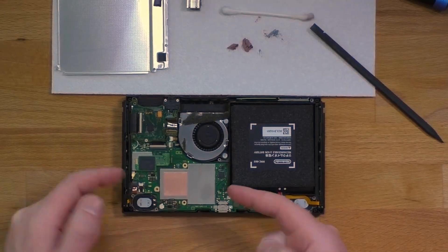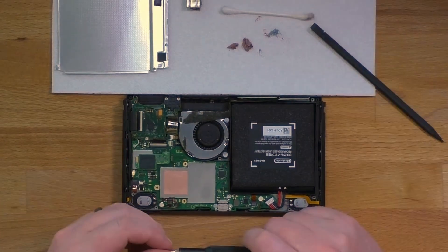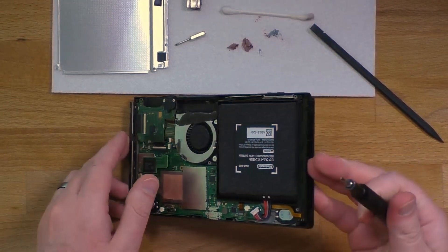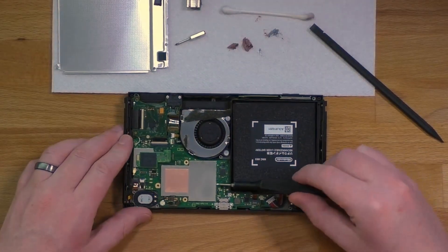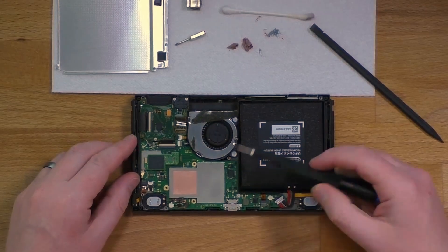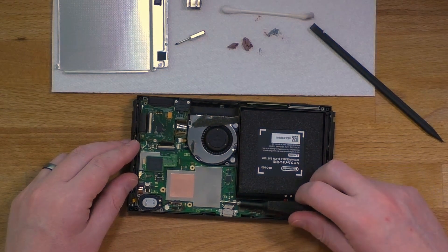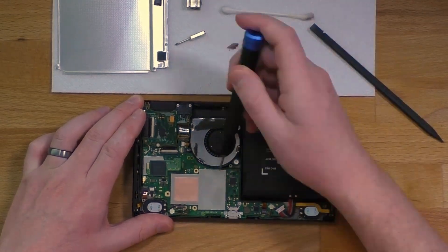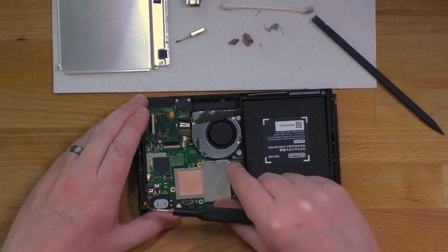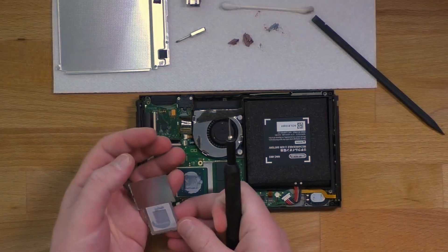Now we're on to the third spot where there's thermal paste, and it's a little bit trickier because it's underneath this metal plate that has the copper plate on it as well. You have to get a flathead screwdriver underneath — there are little tabs holding it on — so you want to be very careful not to break any of the components around it. You need to lift up and push in those metal tabs until you can pop it up. Go really slow and go around and pop up each of those tabs. It'll slide to the left, then you can lift it up to reveal the third spot of thermal paste.